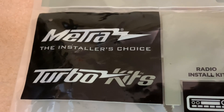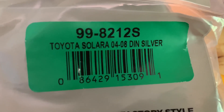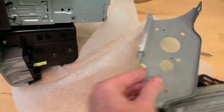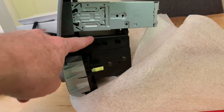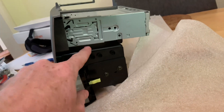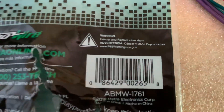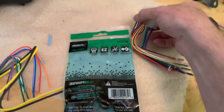I ended up using a Metra adapter — that's the model number right there; there's a link in the description if you want one. You get rid of the metal factory hardware and it's got its own little setup. There's a little pocket and it supports the radio, and you bend the tabs on the radio to hold it in place. This is the model number from Metra for the plug-ins.